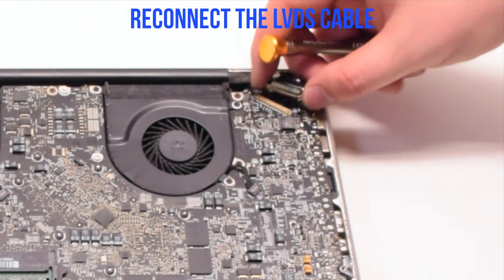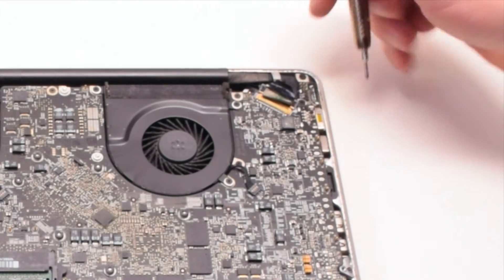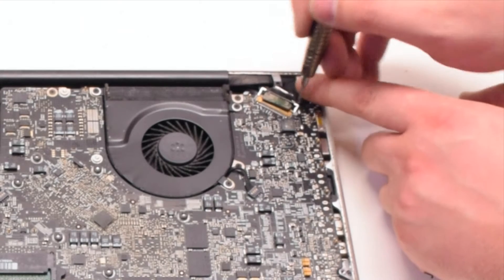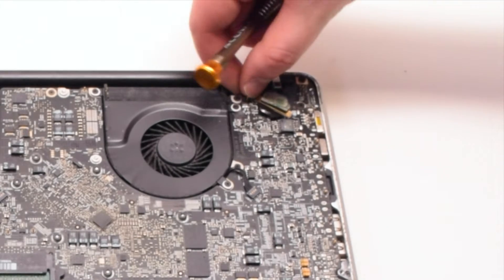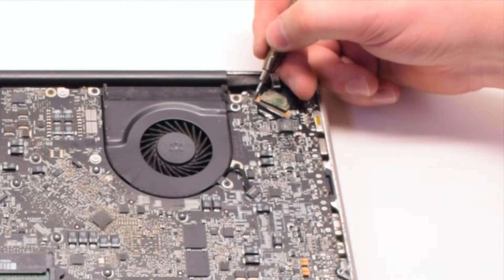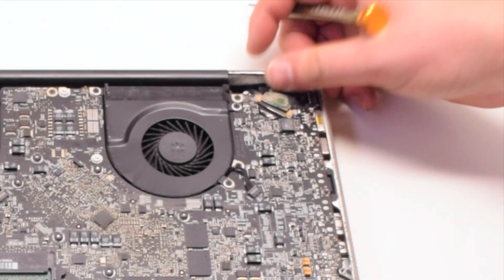Go ahead and reconnect the LVDS cable, gently sliding it into the socket. Be very careful when doing this as you can damage the socket. Go ahead and lock the LVDS cable. Do not touch any of the components with the screwdriver.